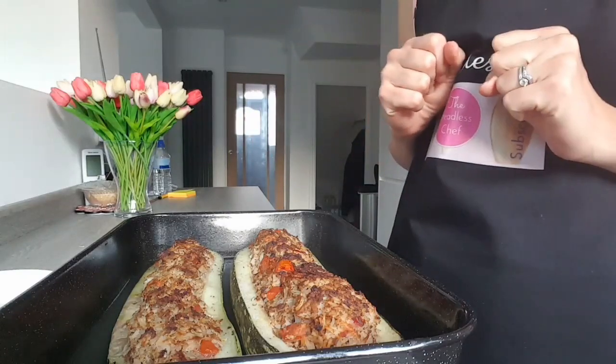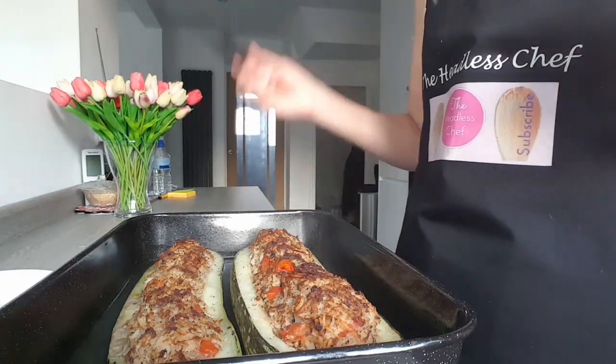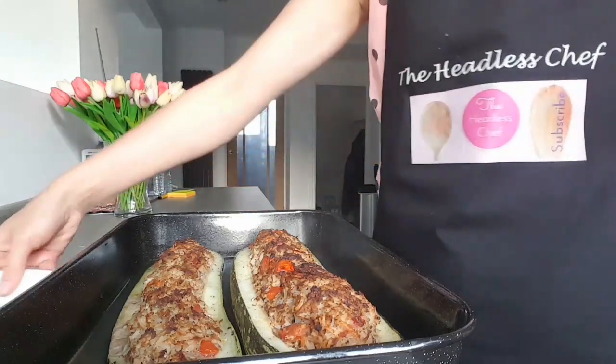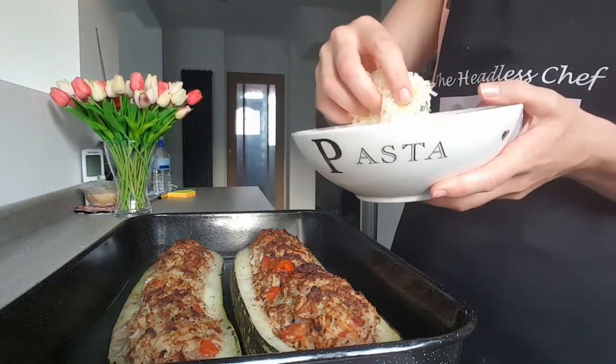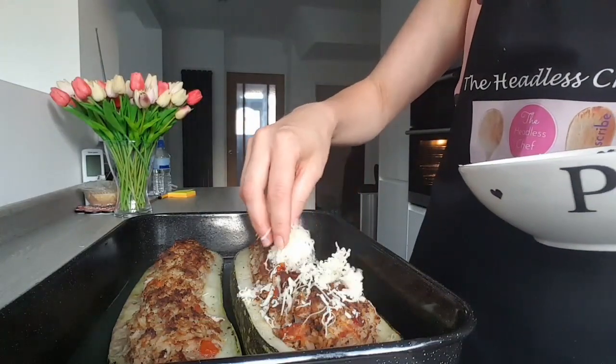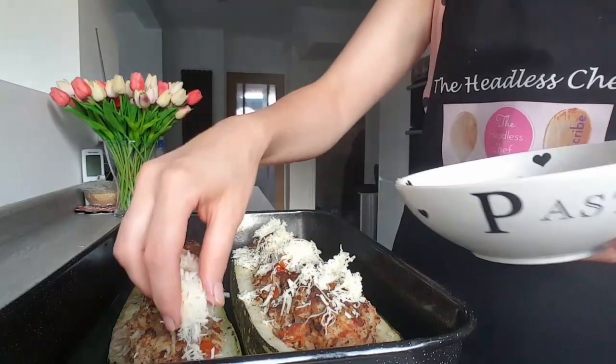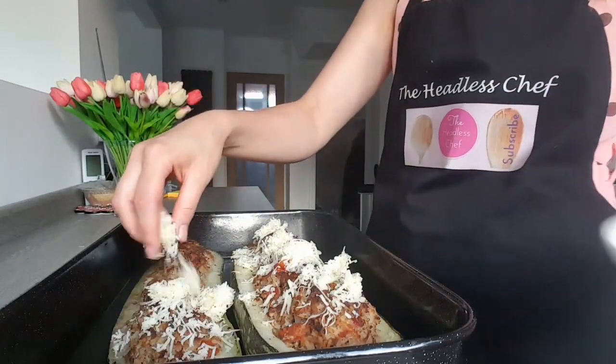The marrow has been in the oven for 15 minutes and if I use a knife and put it inside it's soft, so it's cooked. Now I'm going to add some grated cheese — a lot of it — just on top, and put it back in the oven for approximately five minutes so the cheese melts nicely and gets slightly brown.